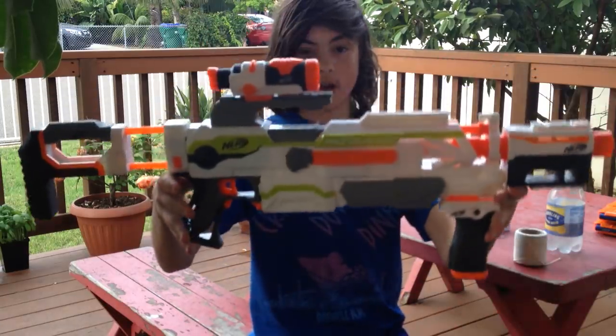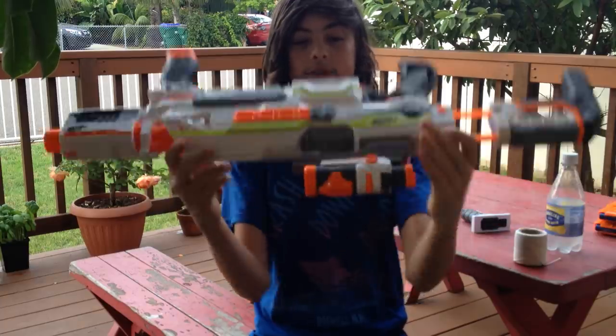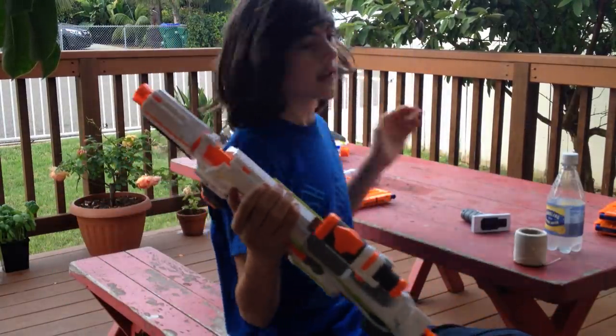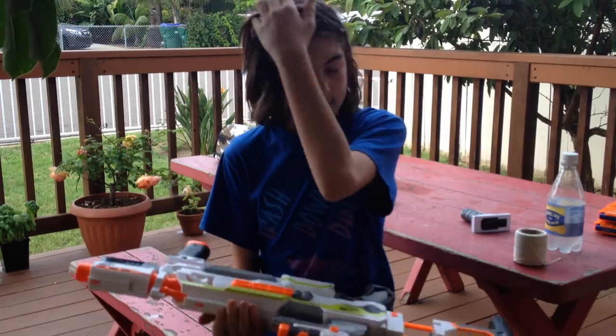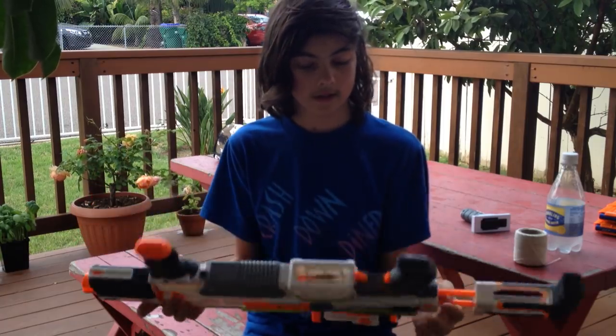So pretty much that's the rundown of the Modulus. Here's a look at it with all its stuff. I also completely forgot to mention the banana clip — it's a very nice clip, it's 10 darts, very cool. It looks really awesome in machine guns and stuff.